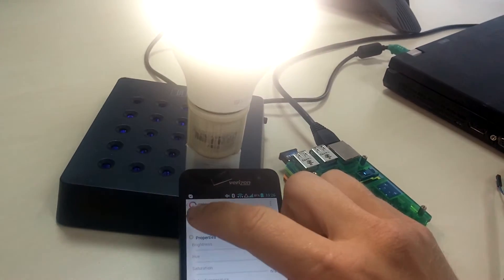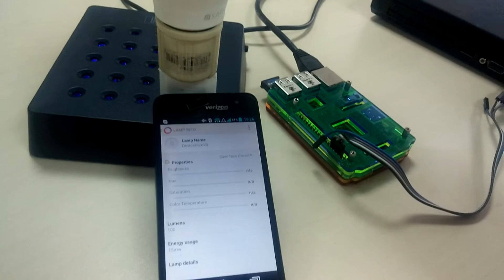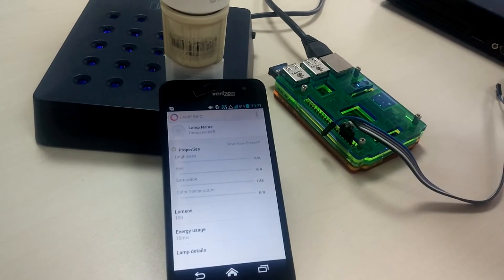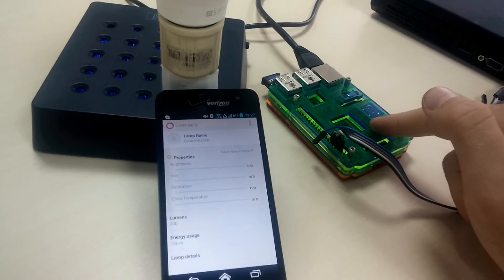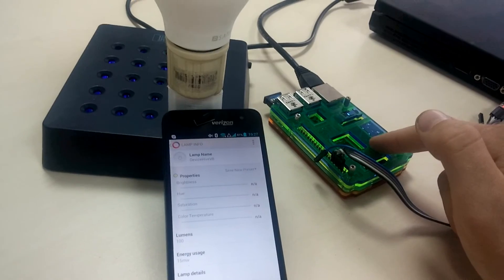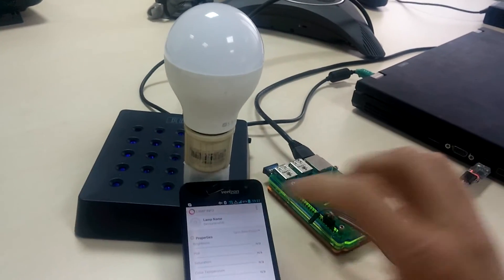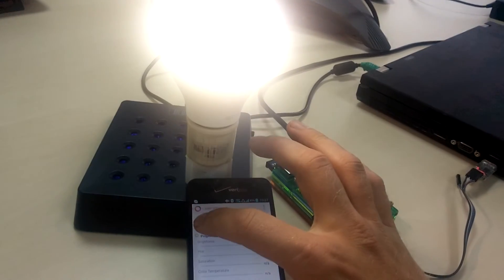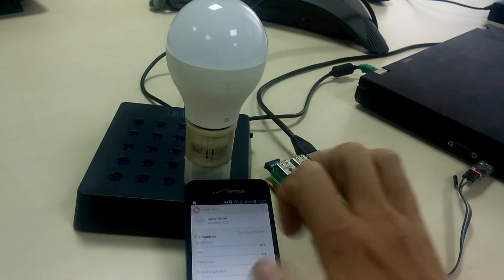We turn it on and off using the AllJoyn reference application for LSF. It's talking AllJoyn to this Raspberry Pi with the DeviceHive AllJoyn wrapper running, wrapping this BLE lamp and pretending itself as an AllJoyn LSF lamp.